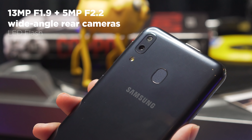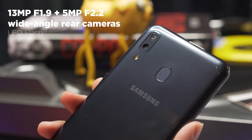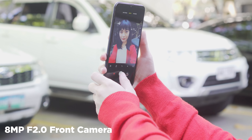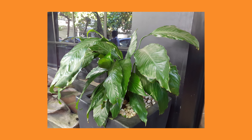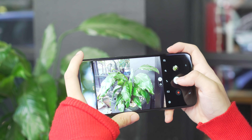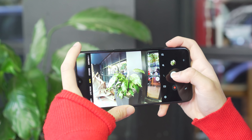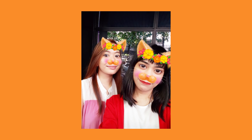As for the cameras at the back, you get a 13-megapixel f/1.9 main camera and a 5-megapixel f/2.2 wide-angle camera. Up front is an 8-megapixel f/2.0 camera for selfies. Photos look decent, especially under good lighting, and I like the wide-angle lens which is very useful for landscape or group shots. Selfies, on the other hand, I'm not impressed — they're not as sharp as we'd like and look a little washed out.